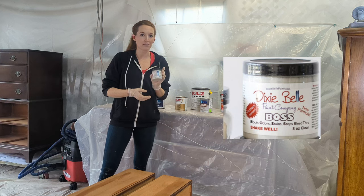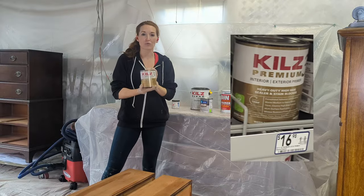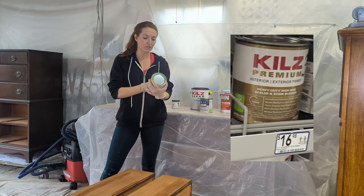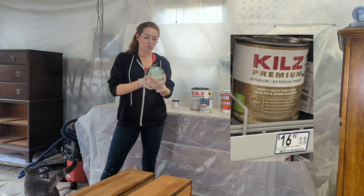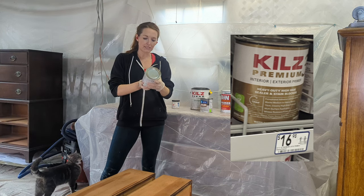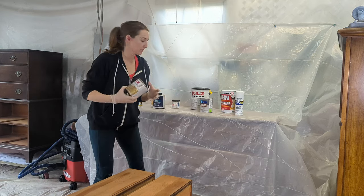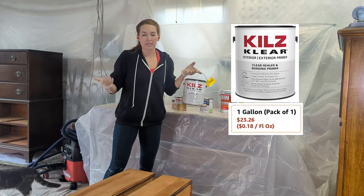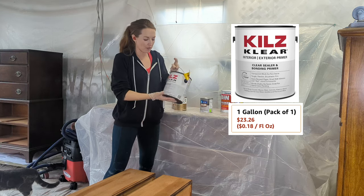They just came out with a new one called Bonding Boss, but for now we're trying the regular Boss. Next is Kills 3 — the premium, heavy-duty, high sealer and stain blocker on the higher end of the Kills line. You can paint in one hour, it works with alkaline, oil, and water-based top coats, with exceptional adhesion and durability, and blocks medium to heavy stains. I also have Kills Clear — a clear sealer, because when working with dark colors I don't want to apply white primer first.